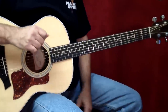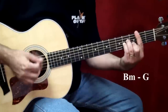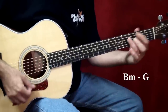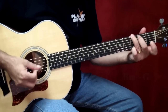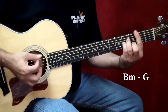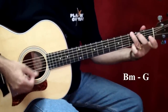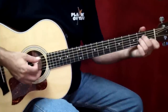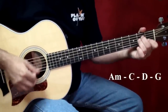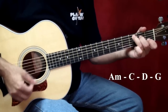Now let's look at the verse. The verse starts on a B minor chord, to the G figure, back, again the G figure, A minor, to C. One, two, three.